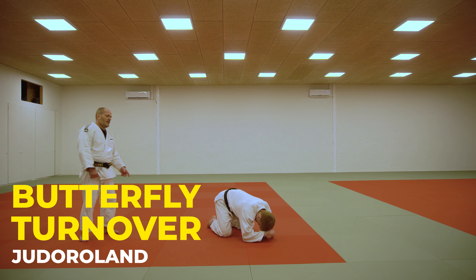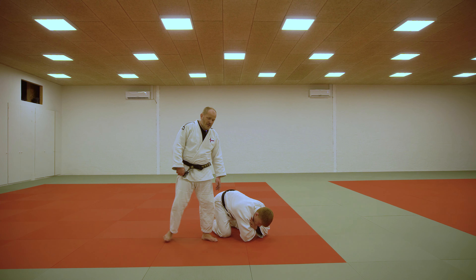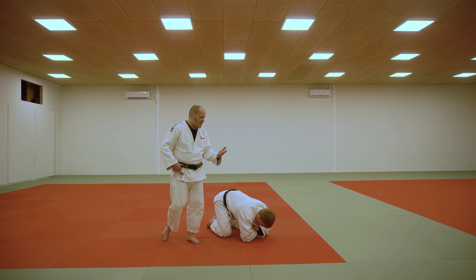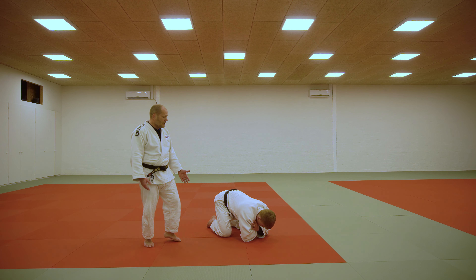We have a guy here who is defending himself. It's probably a transition from Tashiwaza where you've attempted a throw and he lands here. Or he might have attempted a Seyo Toshi and ends up here. So a simple turnover here.